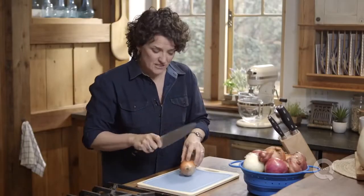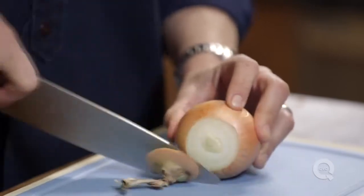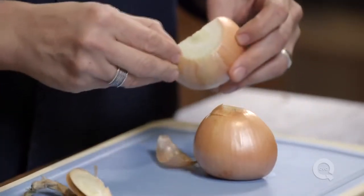First, I'm going to cut off just the very edge of that root. Then we're going to make a flat surface by slicing part of that stem end right off. Now we have a flat surface to work with. We're going to slice that onion in half, and that's going to make it a lot easier to peel.